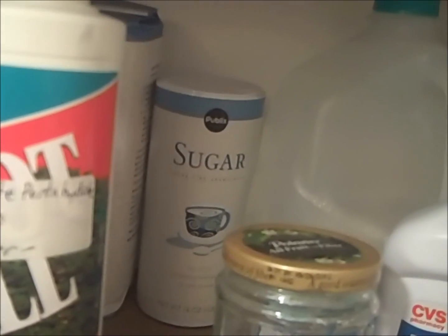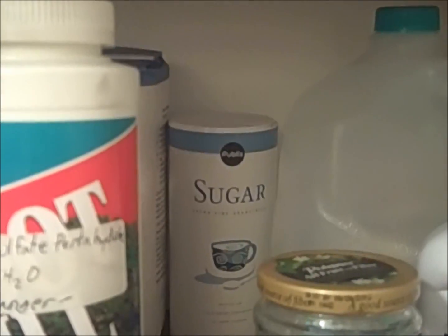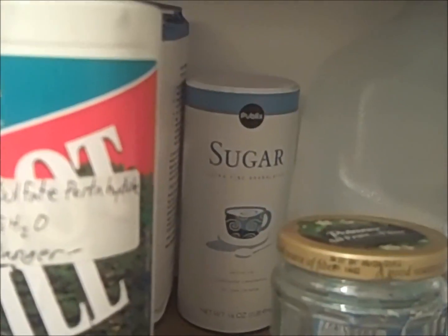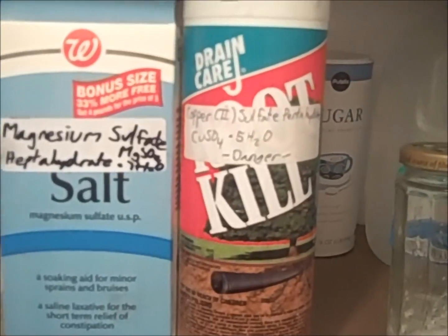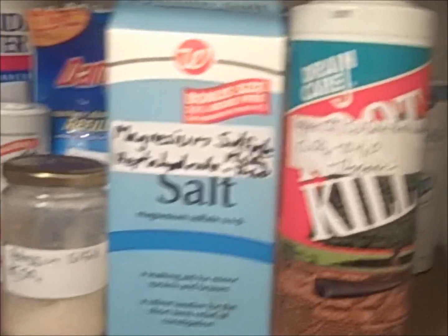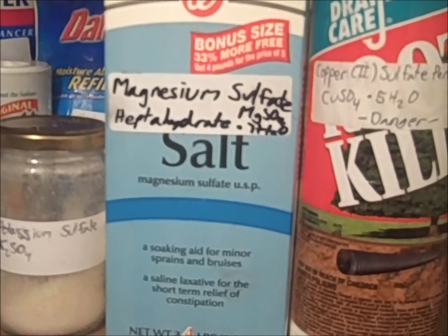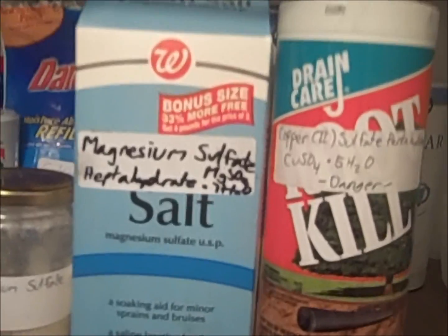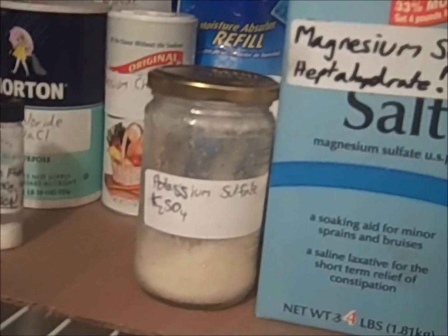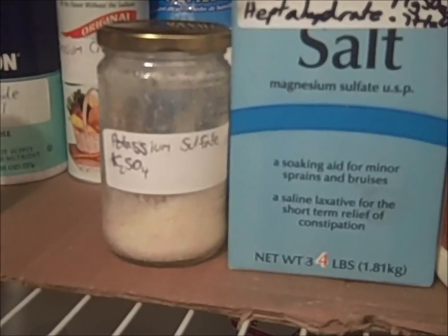In the back is sugar, which is just sucrose. The same stuff that is used for food can also be used for various chemistry experiments, such as dehydration through sulfuric acid. My sulfates include copper(II) sulfate pentahydrate, which is root kill — a drain product sold at Lowe's and Home Depot. Also, I have magnesium sulfate heptahydrate, which is magnesium sulfate with seven waters. This is sold at various pharmacies such as Walgreens and has various clinical uses. This is potassium sulfate, which I synthesized myself using potassium nitrate and some sulfate.